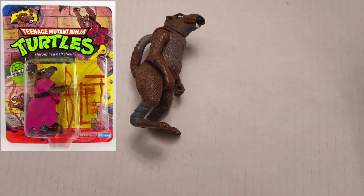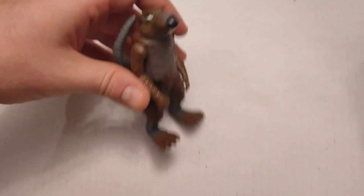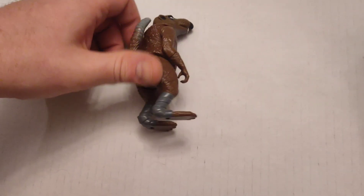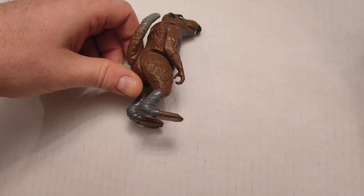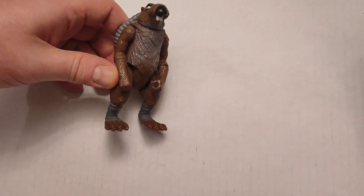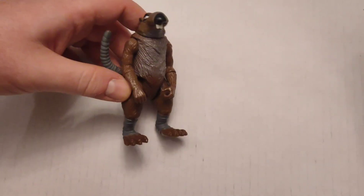Next I've got Master Splinter. Obviously he's missing his little kimono, his staff, and any other weapons. There were two versions of this — the early one was too brown and it looked like a turd. I don't know if this is that one or the later one where they added more gray into it. If you know, please leave a comment.